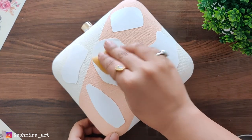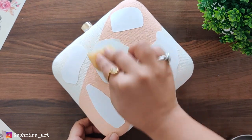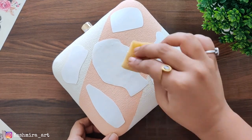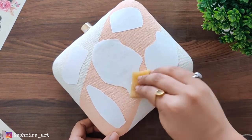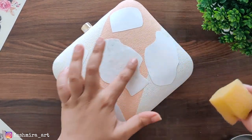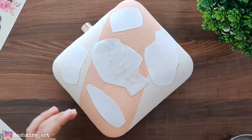After this, you have to take a sponge and dip it in the water and put the water on the back side. When you see the image through the white layer, you can remove it.